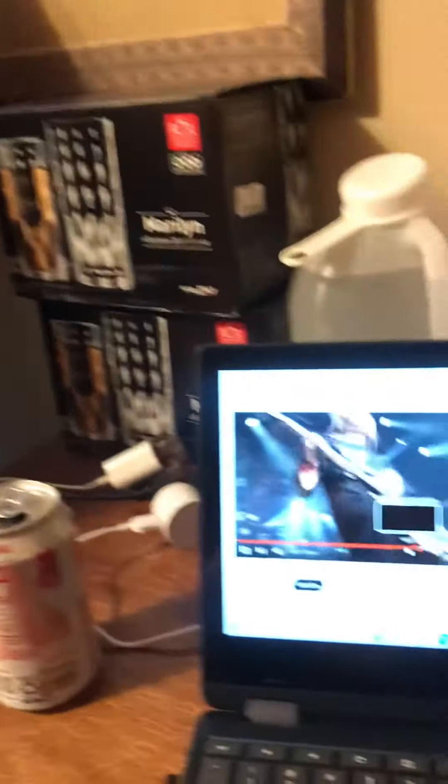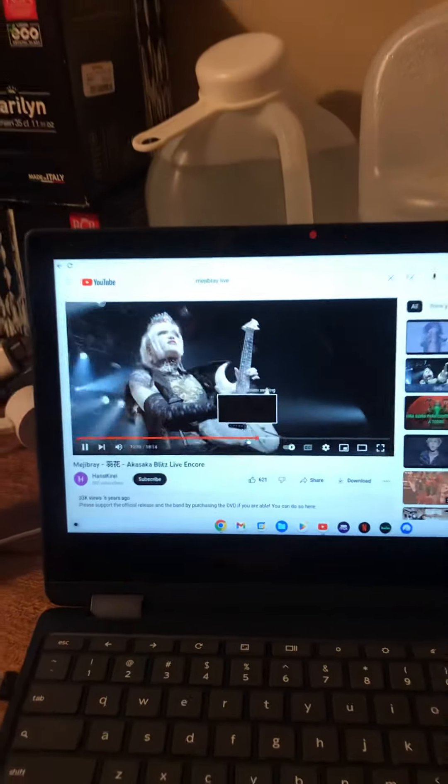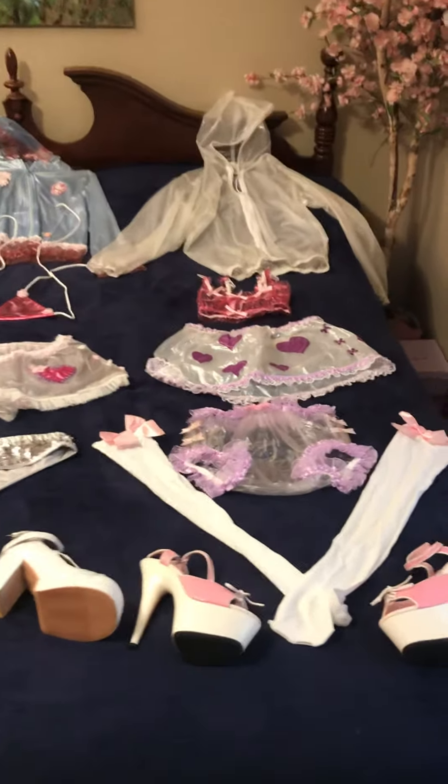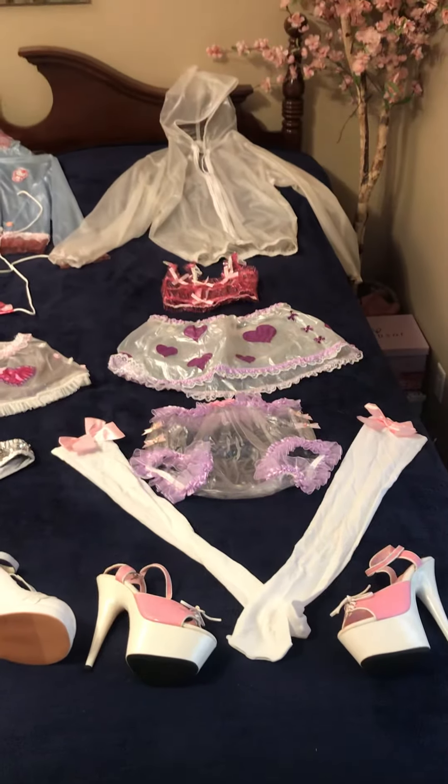I was just putting on a Major Bray video. I have a couple of outfits — PVC outfits for dancing for women that I put together.